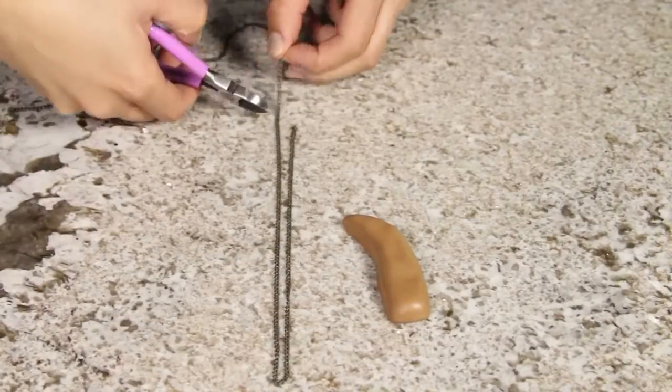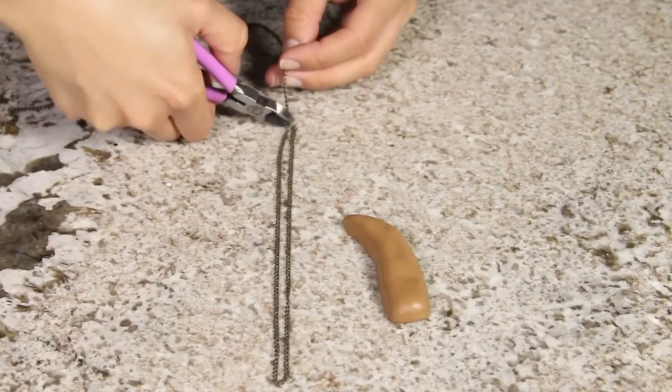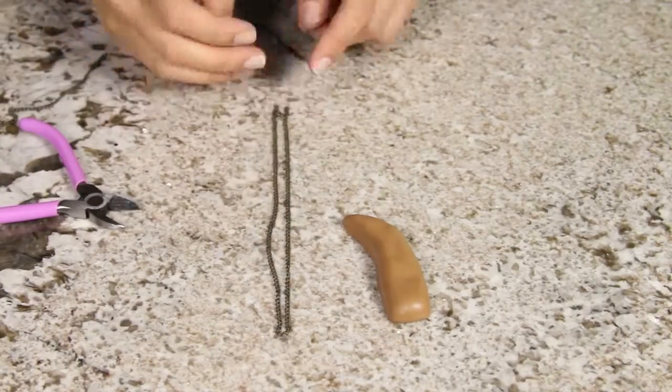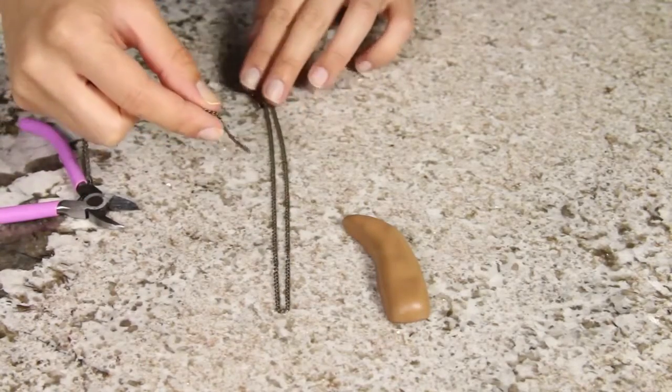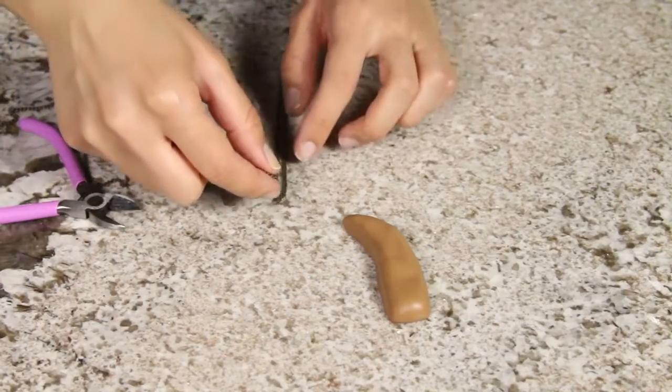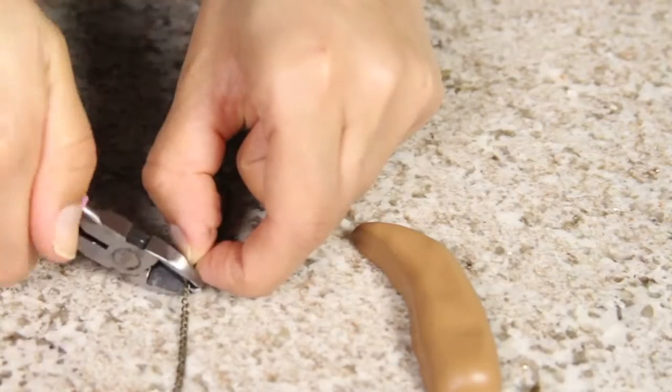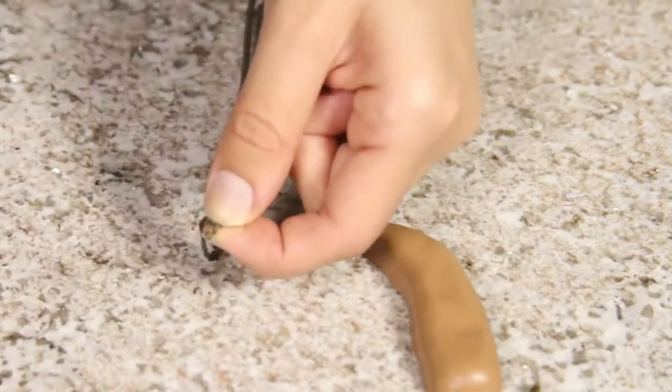Once you're completely happy with the way it looks, put this to the side and we're going to begin working on our wires. Take your chain and measure it around your neck, and once you're happy with the size use your wire cutters to cut off the amount that you need. You're also going to need a smaller portion of the chain, which will attach the clay onto the bigger necklace part.